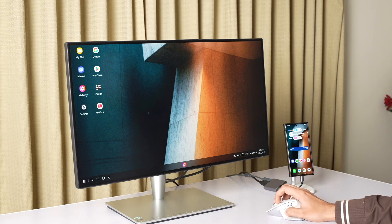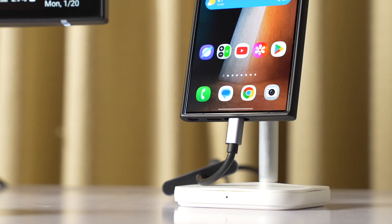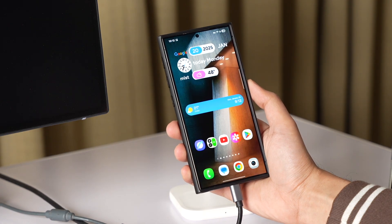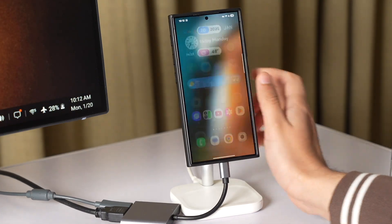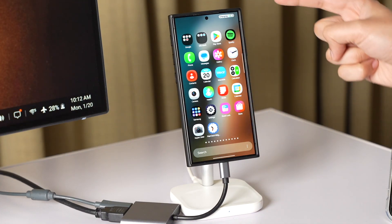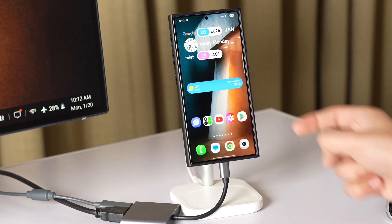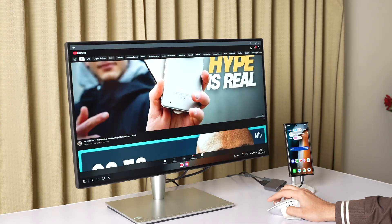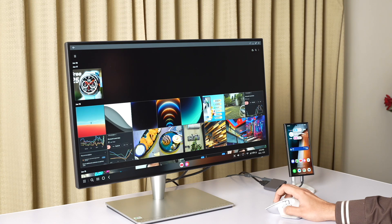I'm using a dongle right now, but if your monitor has a USB Type-C port, then it will work without any dongle. I just plug it in and place it on this magnetic stand that also has wireless charging, so you can see that it is now charging.